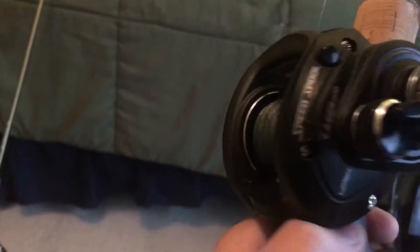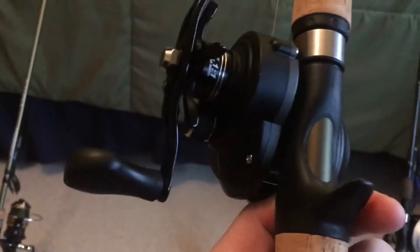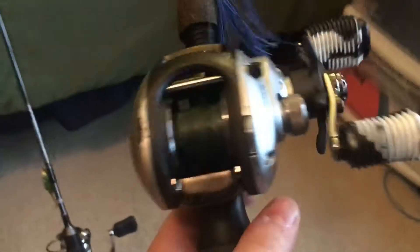This reel is the Abu Garcia Cardinal, so that was a combo. I think I got it at Fleet Farm on sale - I think it was for Black Friday. This will be mainly my all-around rod. It's a Lew's Laser Pro - I think it is a seven-to-one gear ratio. Then there's a Gander Mountain Vortex, it's a six-six medium heavy rod.